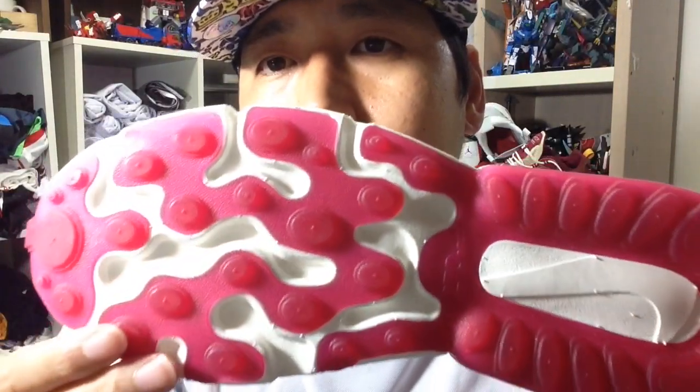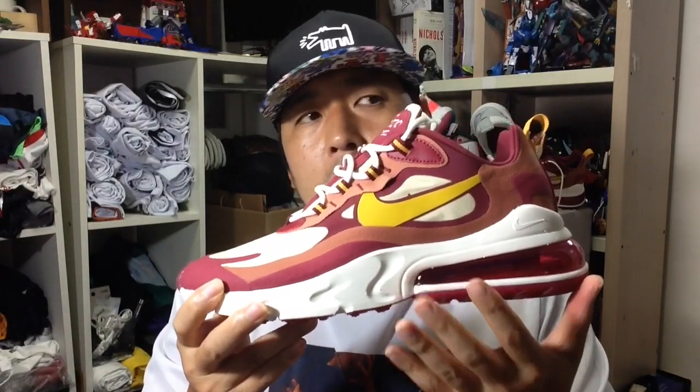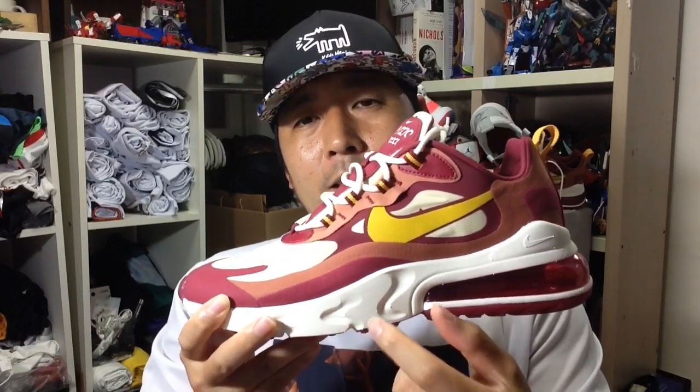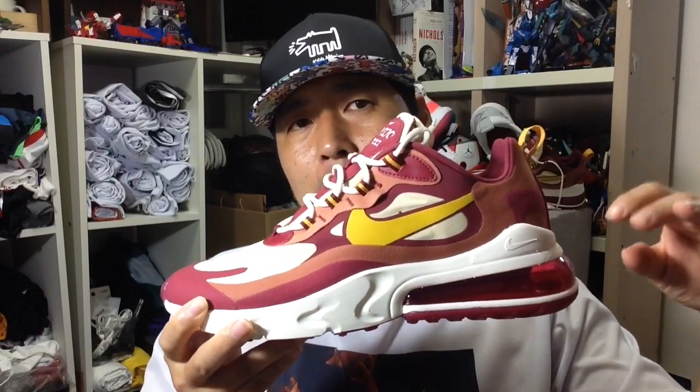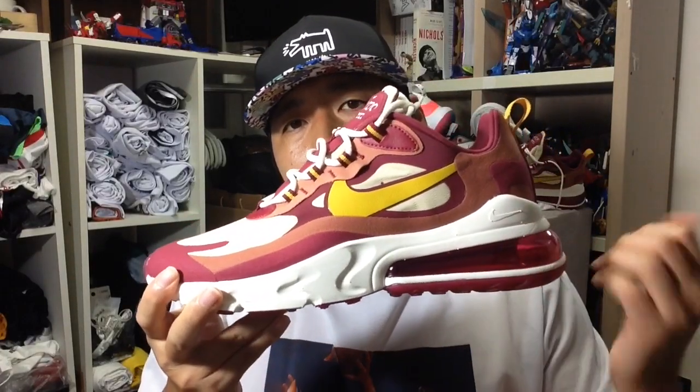The outsole carves out a lot of excess material, which helps the shoe become more lightweight. The nodules are pretty thick so they should provide durability whether you're walking, jogging, or running — they're very flexible. The React foam on the forefoot is the softest foam you've experienced among Nike React running or basketball shoes. Recently we had the BB Next which had a lot of React foam on the heel — that should have been on the forefoot. This shoe has that, and adding another layer of React at the heel makes it high, clunky, and gives you that sinking feeling, so this is a good balance.